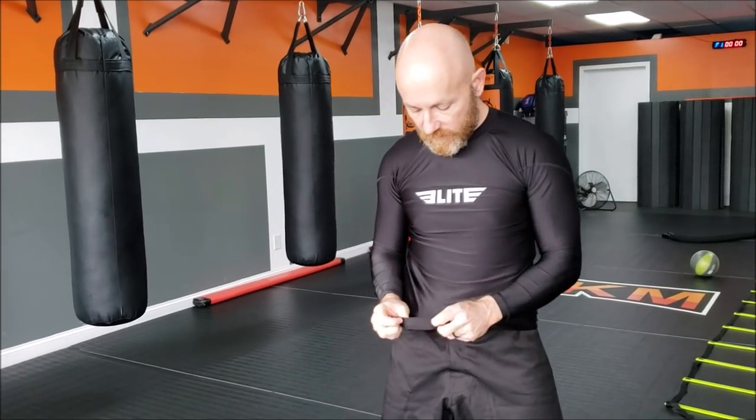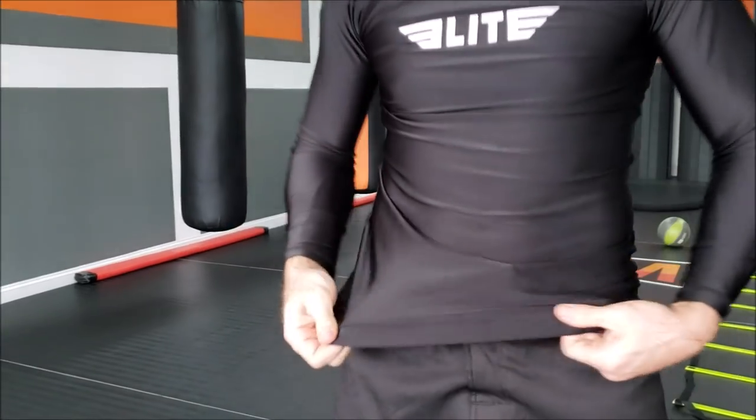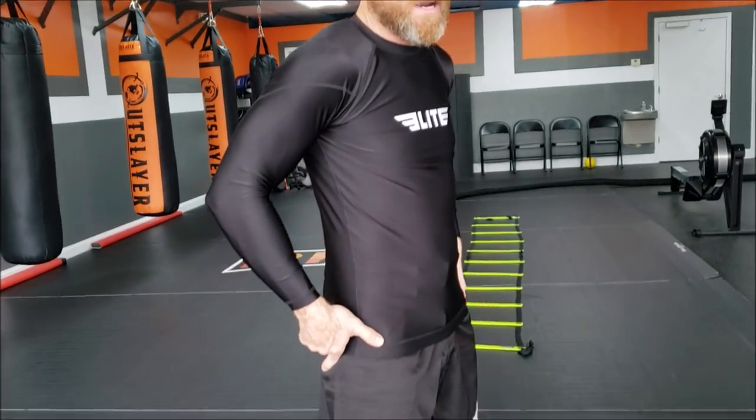A lot of companies send me rash guards and this one is pretty much just as good, with one thing it does better. Remember your pasty little flabby hairy belly that you don't want showing? These don't do that. They have this rim at the bottom hem — much thicker than any other rash guard I've seen — and this thing stays in place. When you pull it down, you can feel it grabbing hold of you.